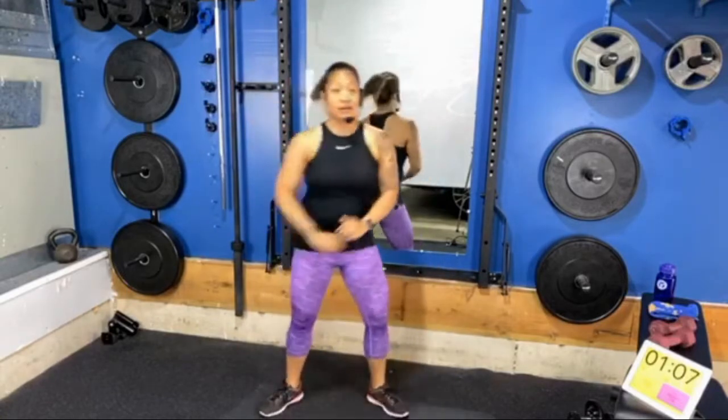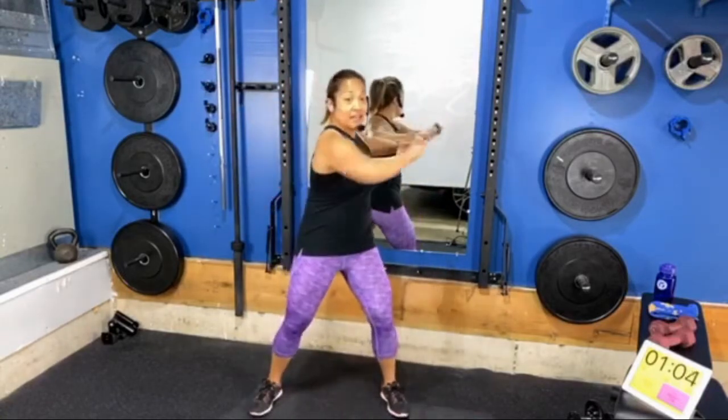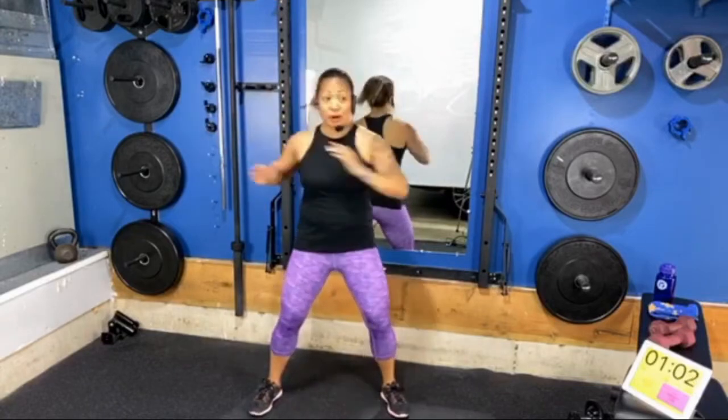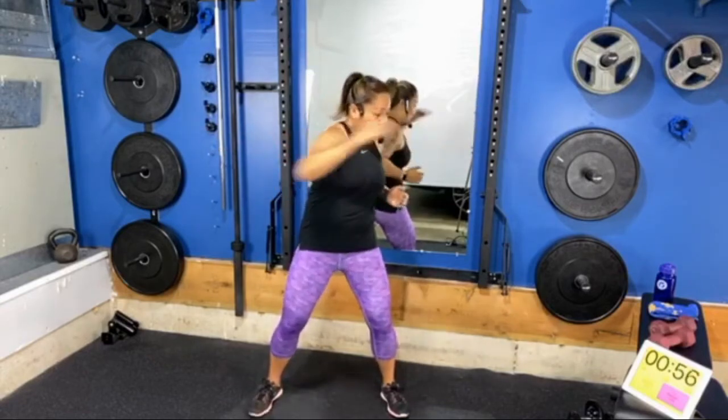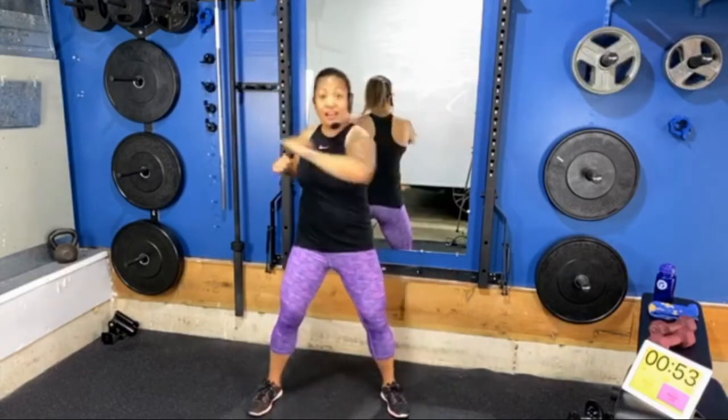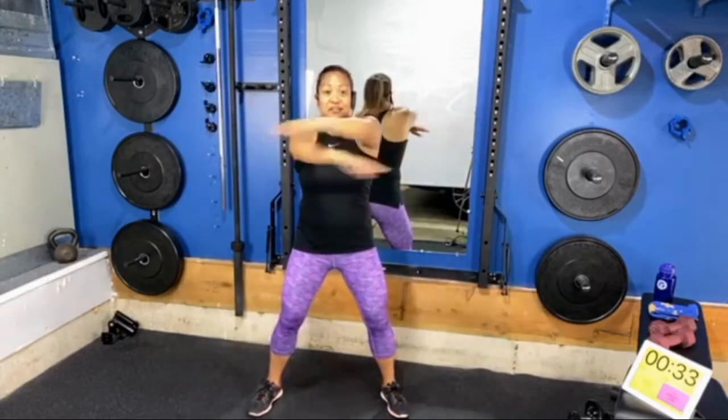Pause here — heels planted, rotate the upper body, reach one arm across the body at a time. Ground down into the heels, keep your hips anchored in one spot. From here take both arms out and cross — give yourself a slight edge of momentum as you bring your arms to cross, one arm over the other at the center of your chest and then switch. Keep the arms soft, the elbows nice and loose.